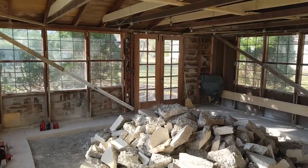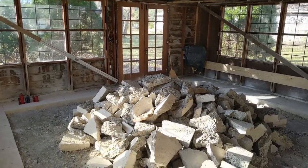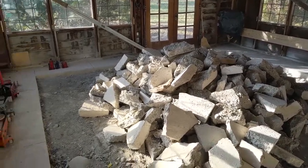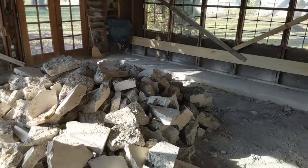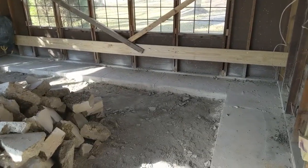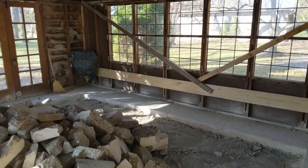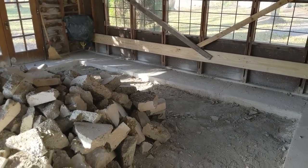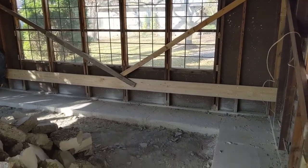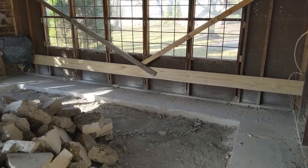So here's where it's at. Got most of the concrete cut and busted up. Still have the perimeter to go, and the reason for jacking up the garage is to replace the floor. I've got to get the structure up before I can get the rest of the concrete out, and that's going to happen soon.